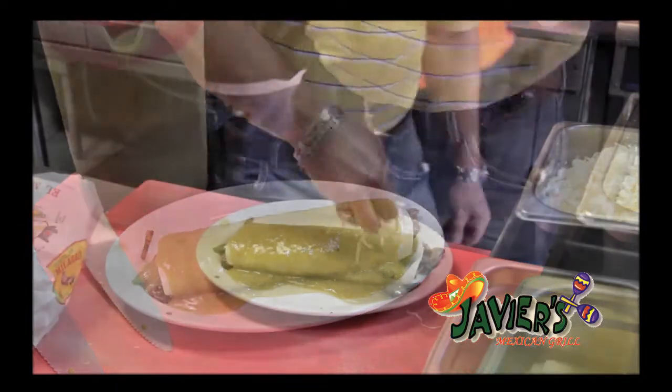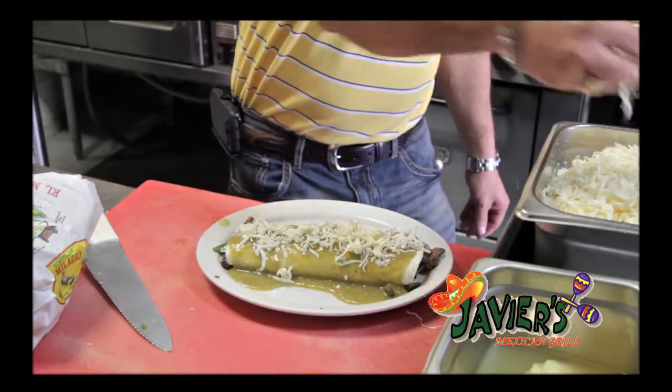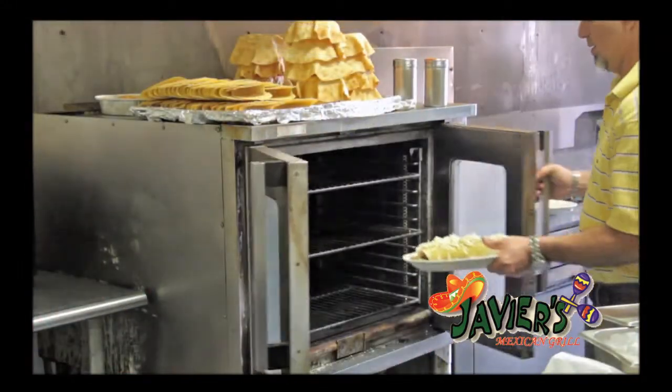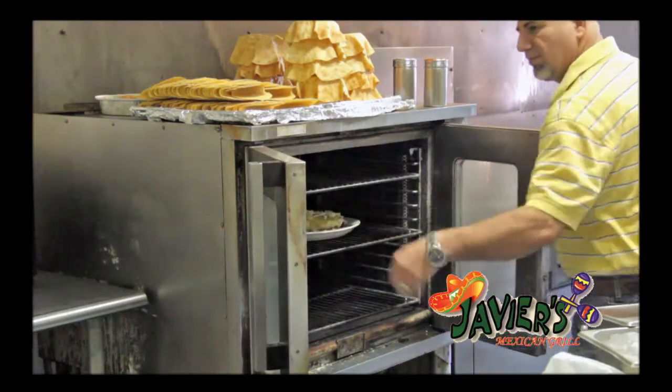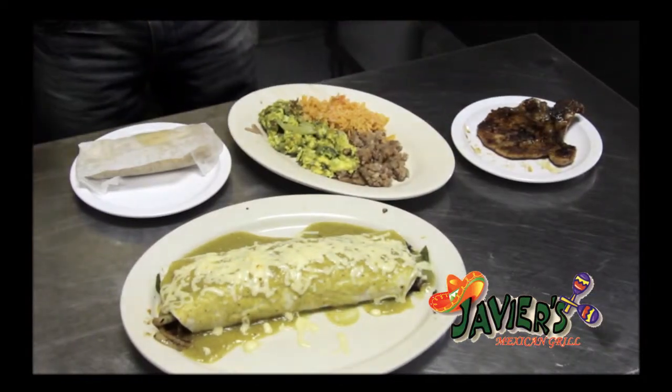And then we put some shredded cheese with the green salsa. And we put them in the oven for like maybe 5–6 minutes. Take it off and bring it to the table.